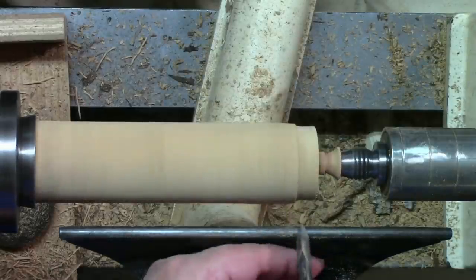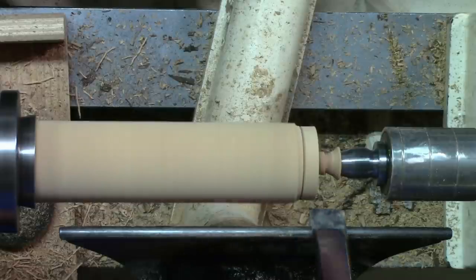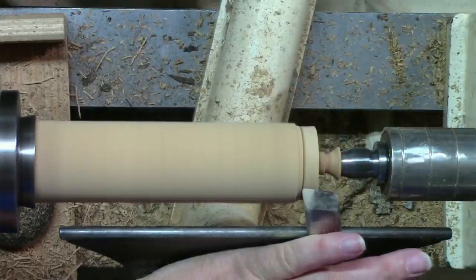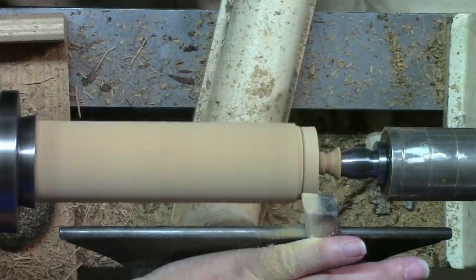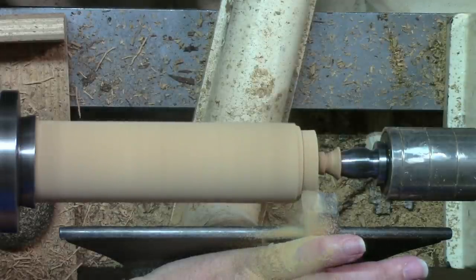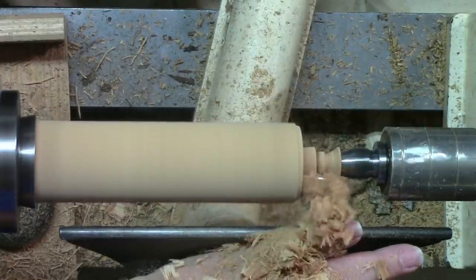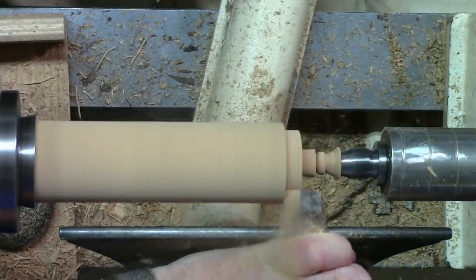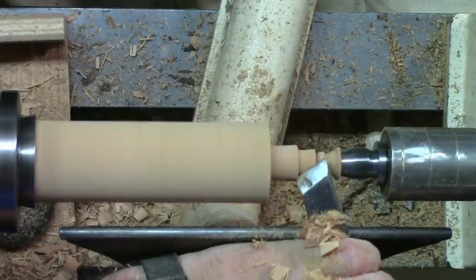Now to cut your tenon, I come back — it's not necessarily a V-cut, but I'm making a stop cut more or less — and then we'll do a peeling cut. With a peeling cut, all you do is rub your bevel, pull it back till it starts to cut, then lift the back of the handle and push it in. It's a great way to waste away wood in a hurry. So if you've got something you need to bring down, you can bring it down fast.